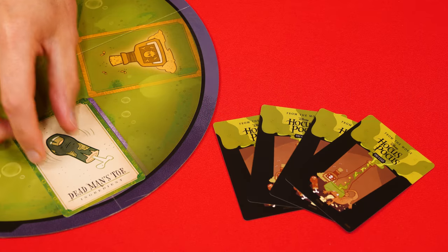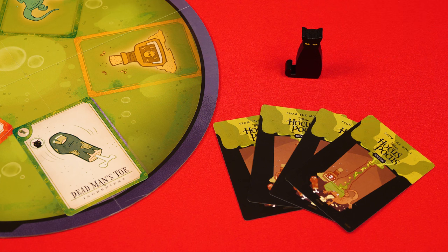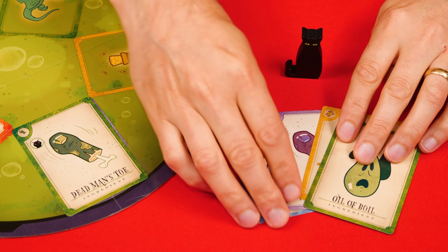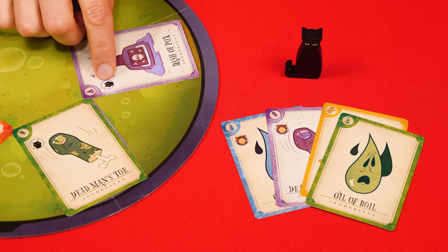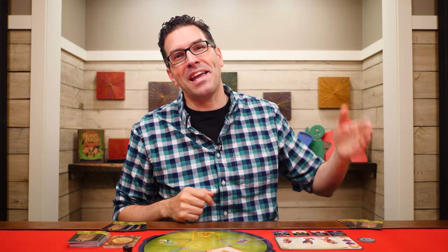Some ingredients you play will have this Binx icon in the corner, and when played you'll put Binx in front of a player of your choice, which could even be yourself. While Binx is there, that player plays with their cards face up in front of themselves for everyone to see, and Binx will stay with them until another Binx ingredient is played. At that time Binx can be assigned to someone else or kept with the same player. If Binx is moved, the previous player takes their cards back into their hand and the new player reveals theirs.